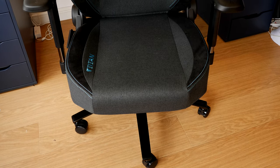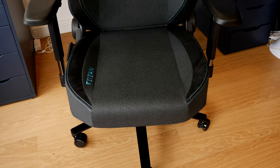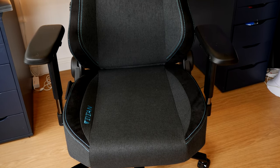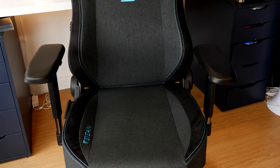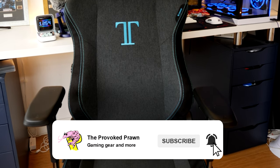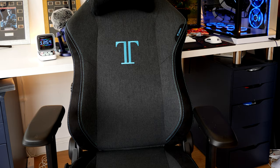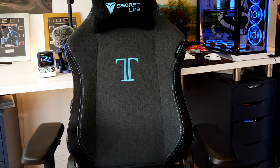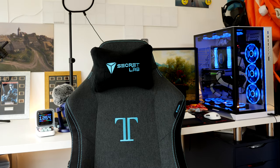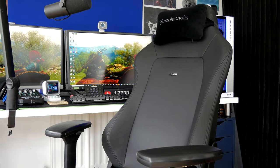Hello, this is the Provoked Prawn and this is a video to compare two fantastic gaming chairs that I've checked out recently. The Secret Lab Titan, seen here in charcoal blue - the soft weave fabric variant of the mid-range chair from Secret Lab that's incredibly comfortable, well designed, and very nice looking - and the Noble Chairs Hero Black Edition, which is a PU leather variant.